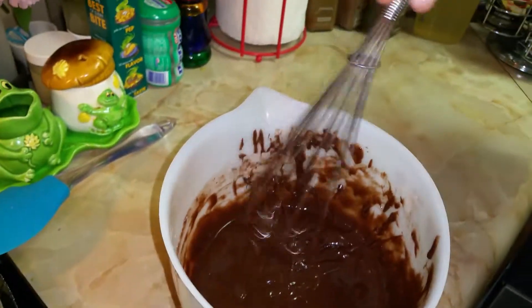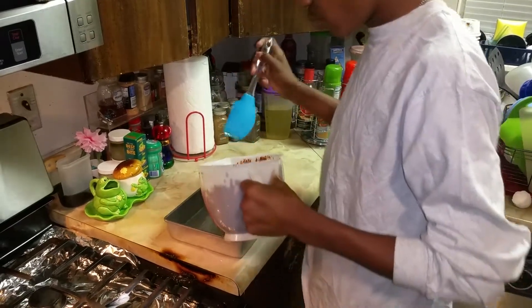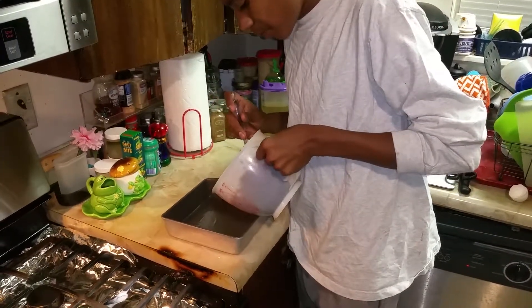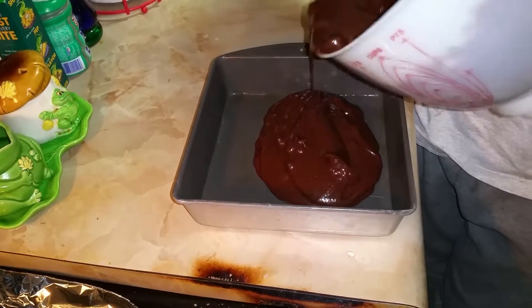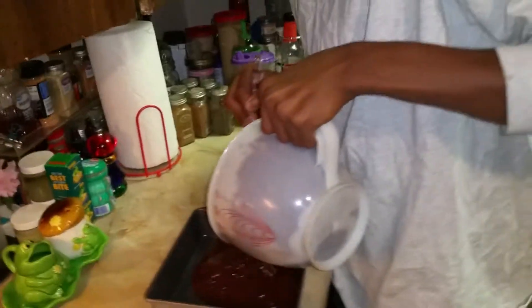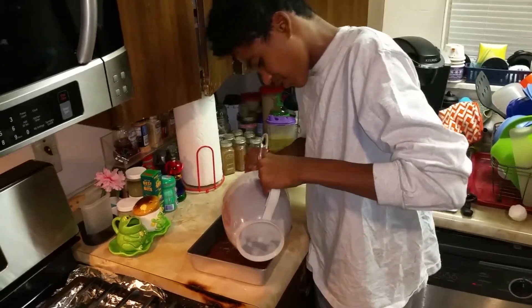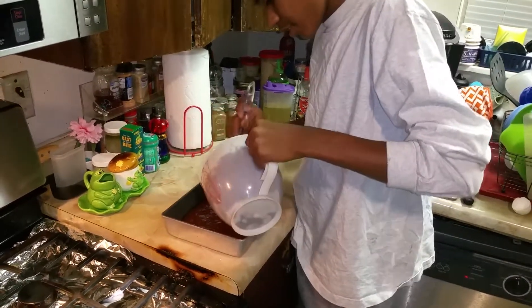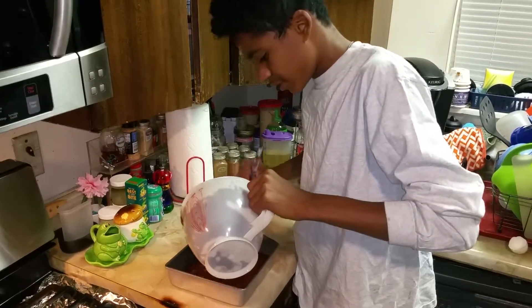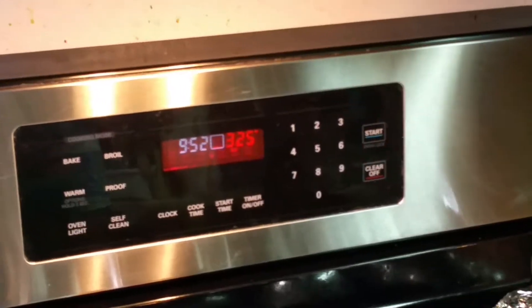Once you finish stirring, you grab the baking pan and you pour your brownie mix into the baking pan. You have to be extremely skilled at this — you don't want it to go everywhere. As you can hear, the oven is ready — it's saying it's ready.